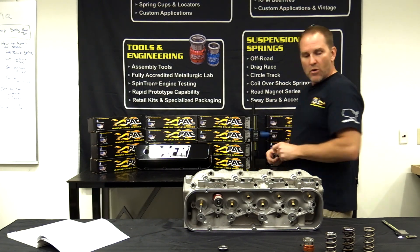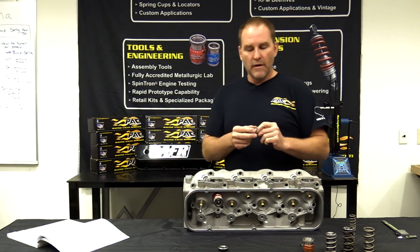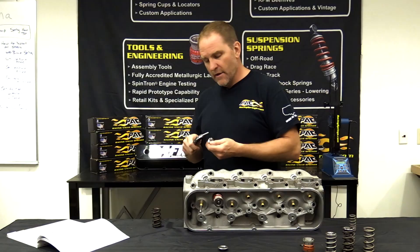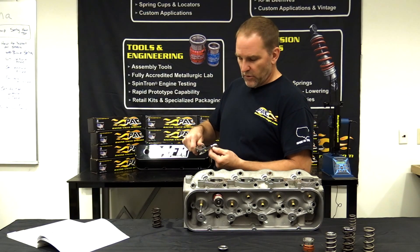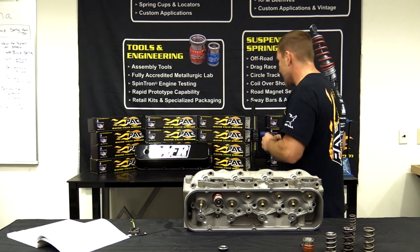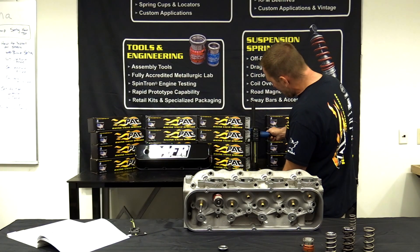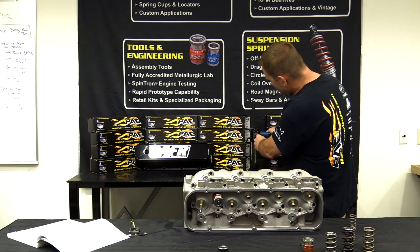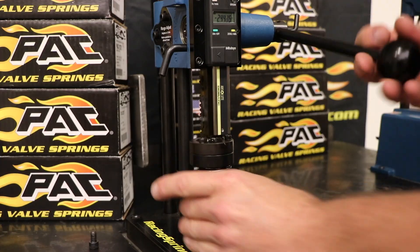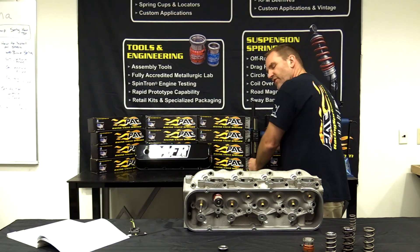I can't do that with this dual spring because my retainer has a step on it, and the step typically measures around 100 thousandths. So take your calipers and measure — this particular one sits at 95 thousandths. To check bind height on this spring, I bring my tester down, zero it out, then bring it up 95 thousandths and zero it again. Now put the retainer in the spring, run it down — this particular spring binds at 1.060 inches. That's very, very, very important.